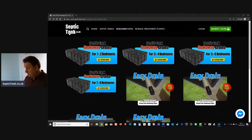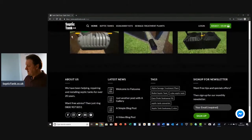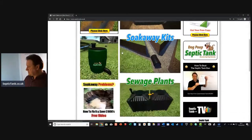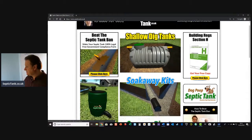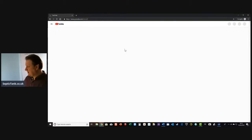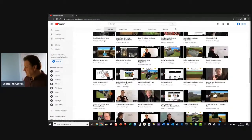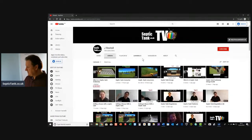Excuse me - I think I get hay fever from the rapeseed pollen at the moment. So if you're looking for some septic tanks or soakaways, just go to septictank.co.uk - that's my shop. You'll find loads and loads of videos on there if you're looking for tanks and soakaway kits. I broadcast live every week and I do tons of live videos to help people - some are on site, some are off site.